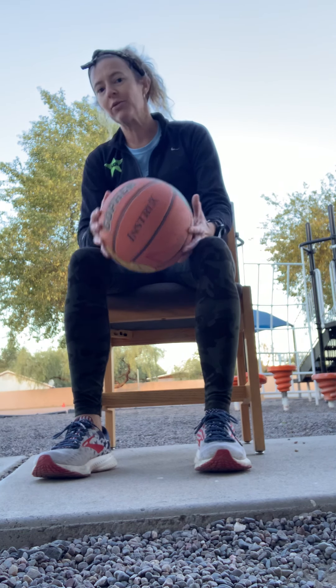Hi Eagles! It's Coach Williams and today we're going to do some stuff with a ball that you can do while you are sitting in place.